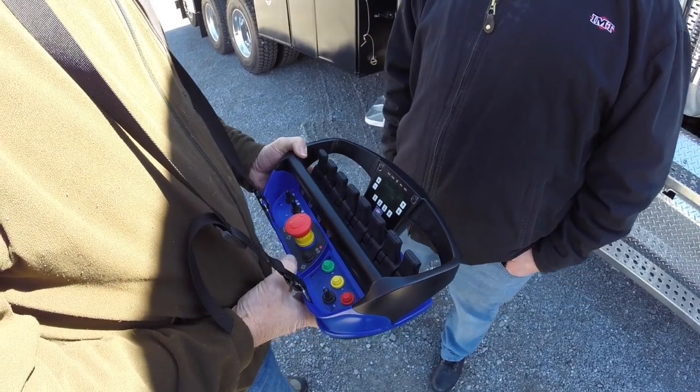If we are overloading the crane, the P1 light will illuminate with the percentage. The P2 is not used. The F4 is if we have a winch, and the other F4 indicator is if we have a temperature issue.